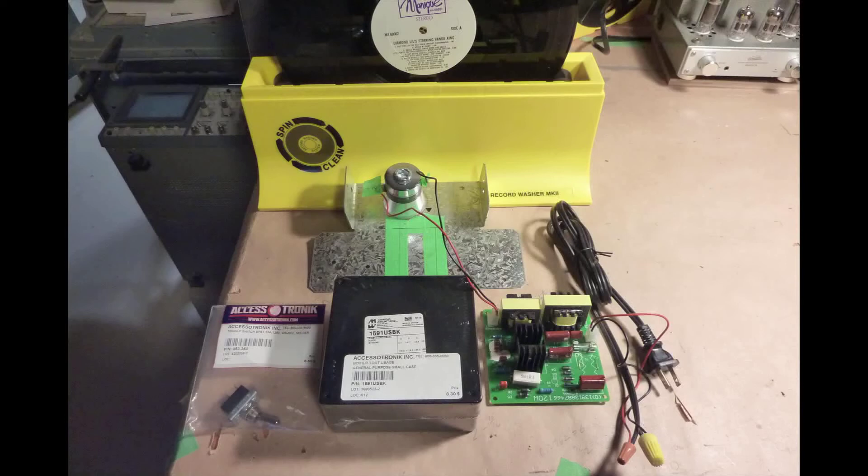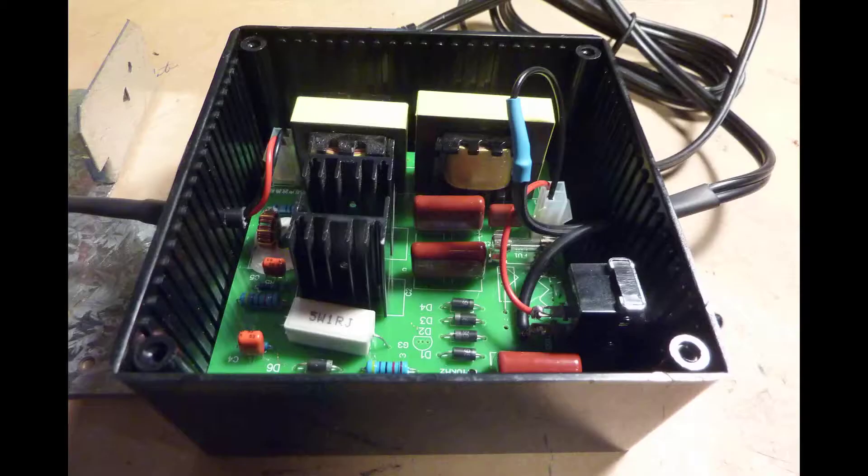You will need an equipment box to house the printed circuit board. You could choose between a plastic box or a metal one, but since this unit is going to be near water, I would recommend a plastic enclosure box.